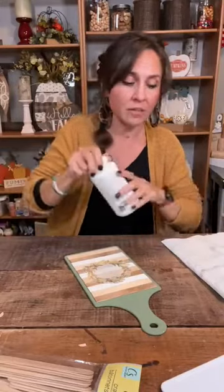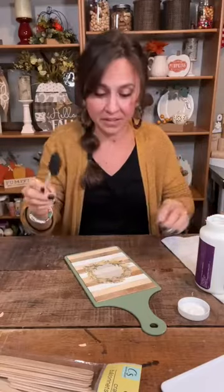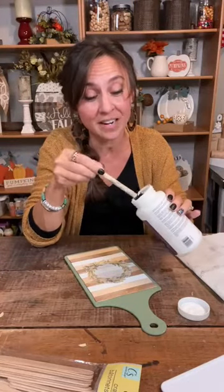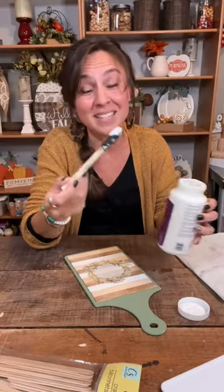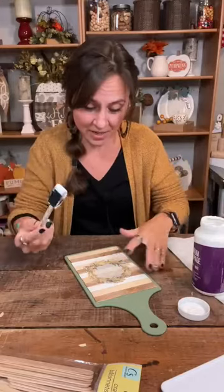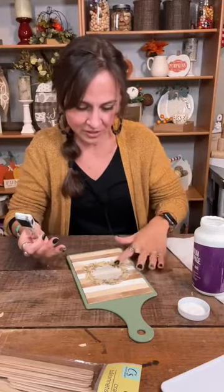We're going to Mod Podge / decoupage it on there. This is just the decoupage medium from Walmart — it's actually cheaper than Mod Podge and you get more for less, and it works just as good. The brand is Premium Decoupage and I got the matte finish. We're going to put a layer right where the napkin is going to be.